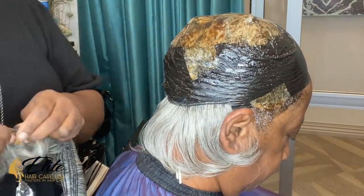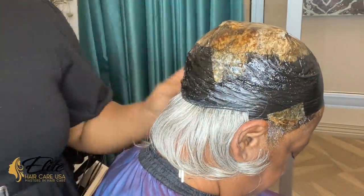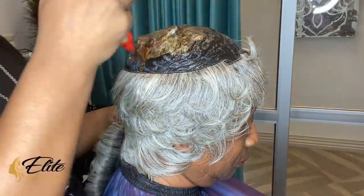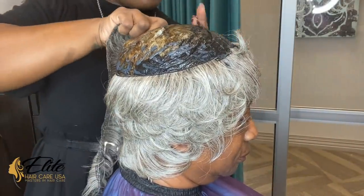Even if it lifted — like if it flips up when you sleep or when you put your scarf on — it would still be long enough that we would not see the kitchen area of her nape. I'm going to let you guys continue watching as we finish the closure portion, and then we will get into the cut and the style.